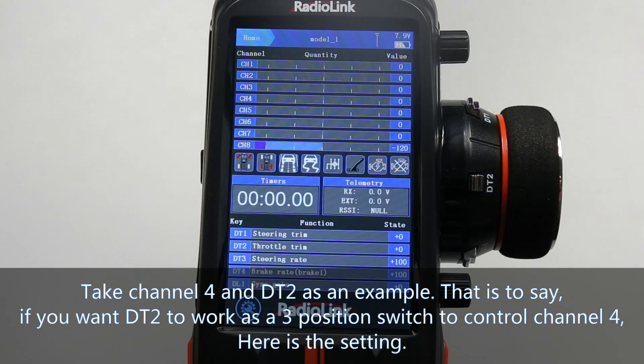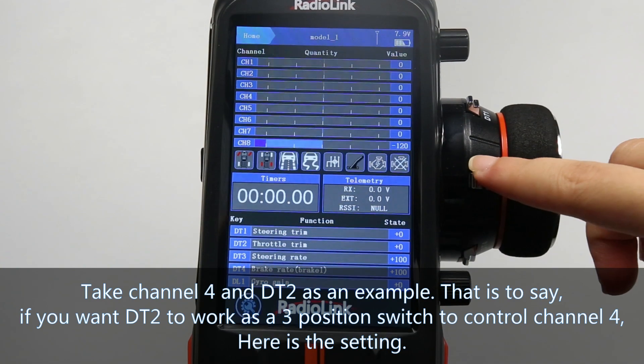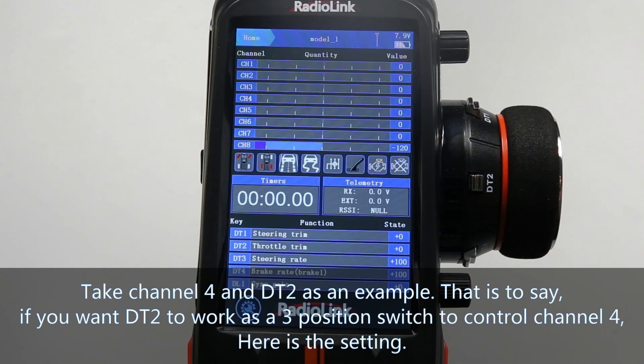Take channel 4 and DT2 as an example — that is to say, if you want DT2 to work as a three position switch to control channel 4, here is the setting.